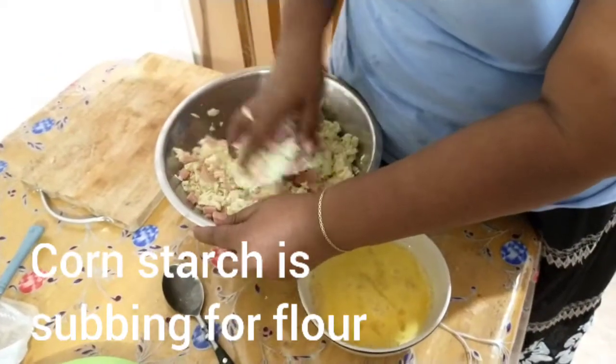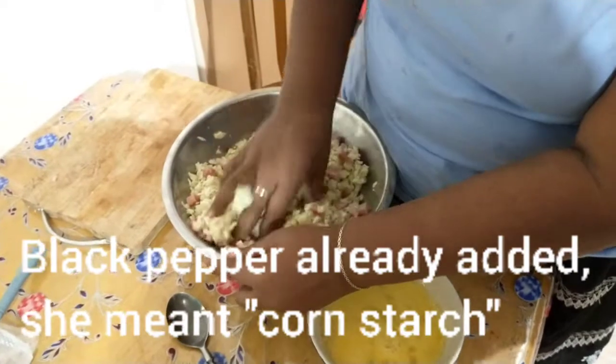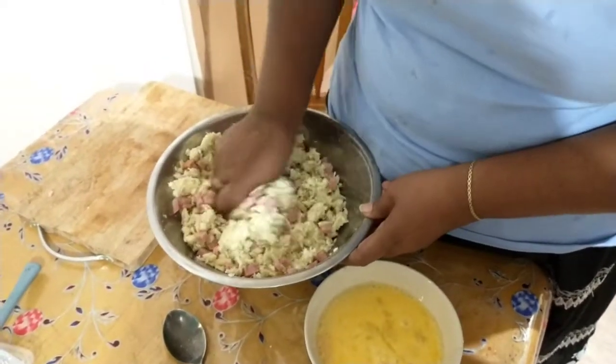Instead of flour, I'm using cornstarch to coat them.